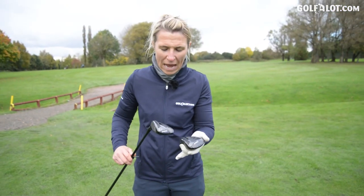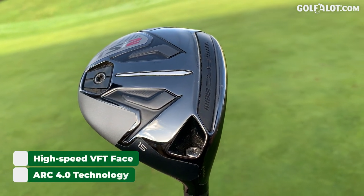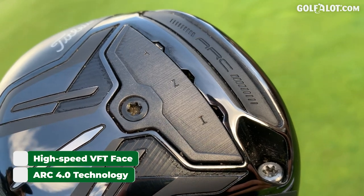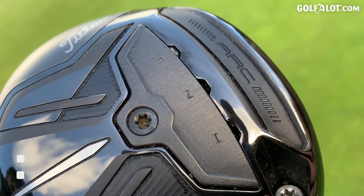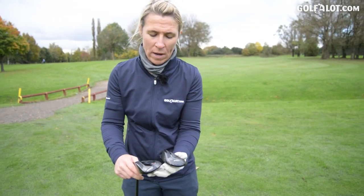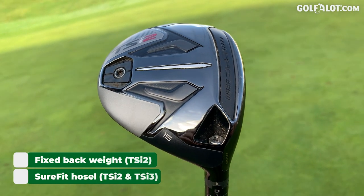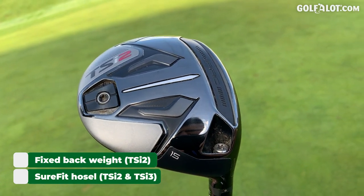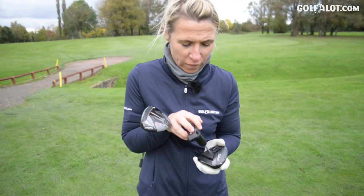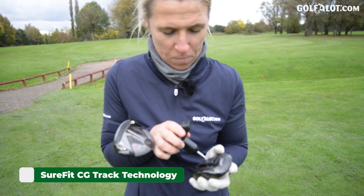Talking about the heads: both have the arc technology to aid strikes off the bottom of the golf club, which is the most predominant strike spot — most of us will hit three woods poorly there. Then the weighting: the TSI 2 has a fixed weight at the back to produce high launch, and that's the adjustability. The TSI 3 has the sure-fit center of gravity, and you can move it.